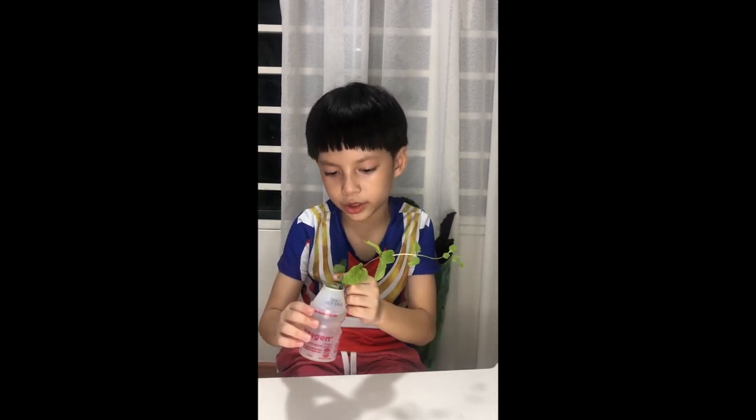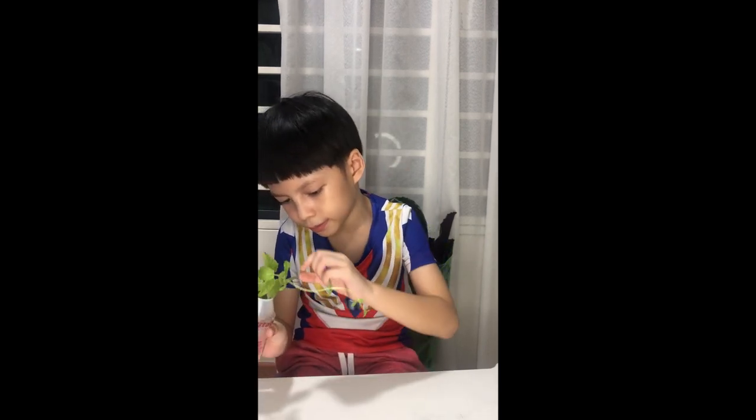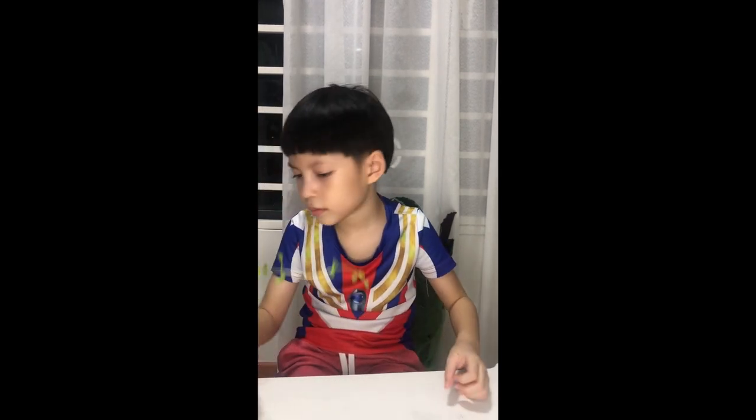And they grow bigger, but not this one, because this one is going to take a long time. This one is just my mother-in-law. Okay.